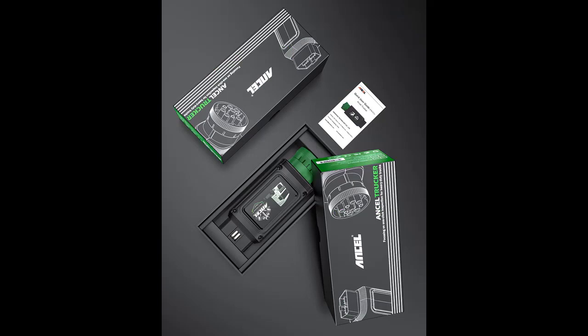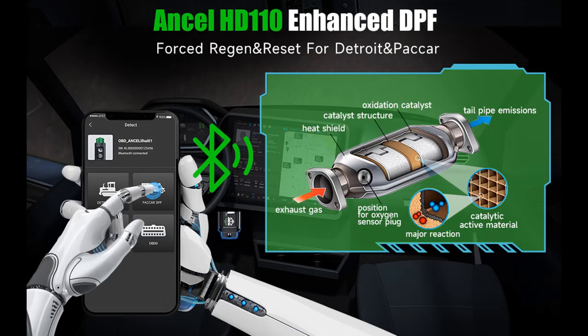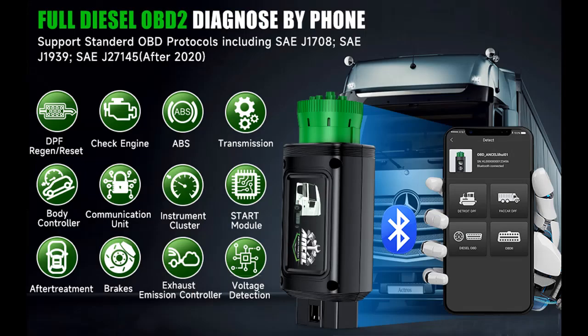The entire product is about the size of a mobile phone and weighs only 0.5 pounds, featuring a stylish appearance design, comprehensive diagnostic functions, and an exclusive app. Its unique double-head design is a new breakthrough in the OBD scanner industry. This diesel OBD scanner is very suitable for DIY enthusiasts and all truck users.